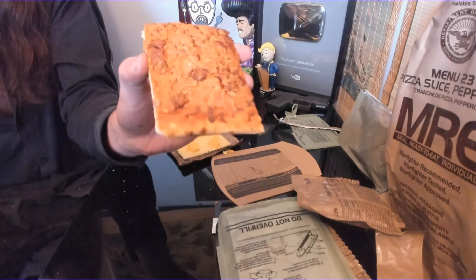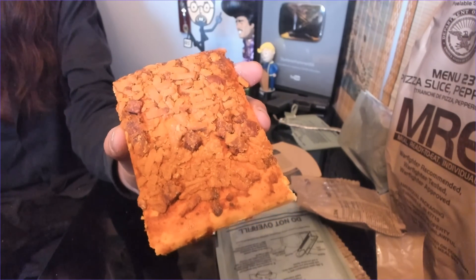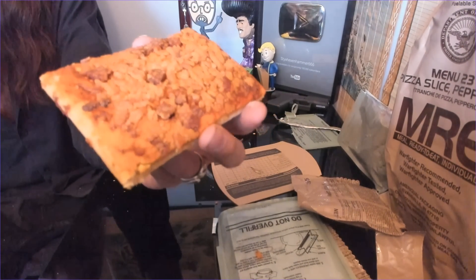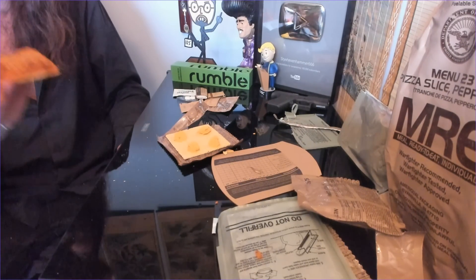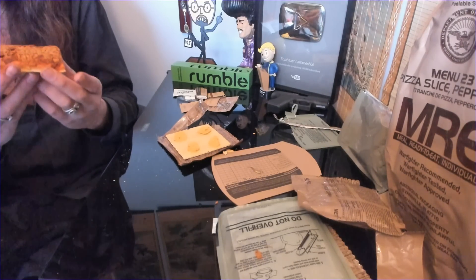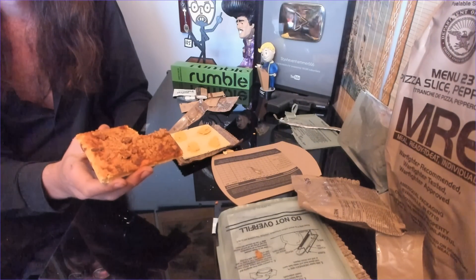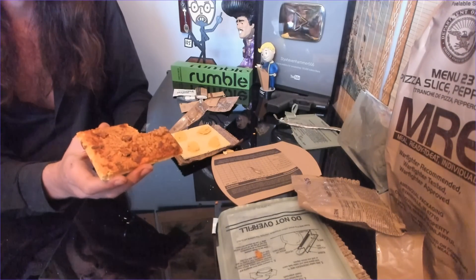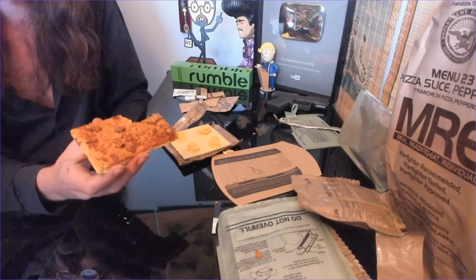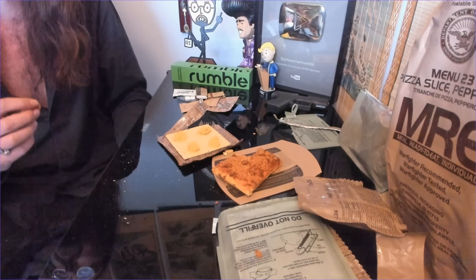That surprisingly smells a lot better than I expected. It looks like a monstrosity — it looks like something you were served in fifth grade. The little pizza meter fell off. It's like the cardboard pizza you remember from elementary school — those big pans of pizza that would always be burnt. This is not burnt; it's actually pretty squishy. Bon appetit. That's genuinely not bad. They actually fucking did it.